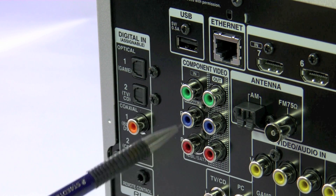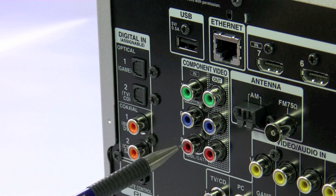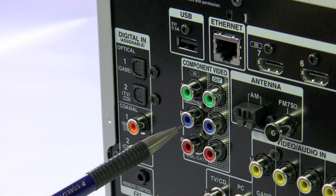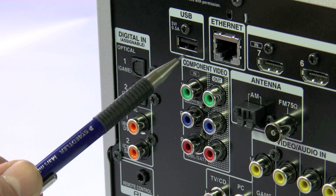We have one component input, which is assignable to any of the labelled inputs on the front, with a component video out. But you don't necessarily need to use that, because of the upscaling to HDMI.